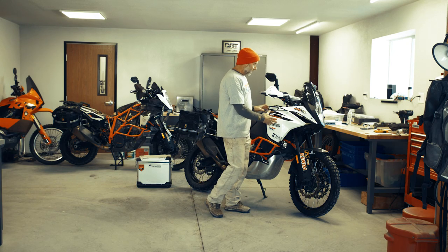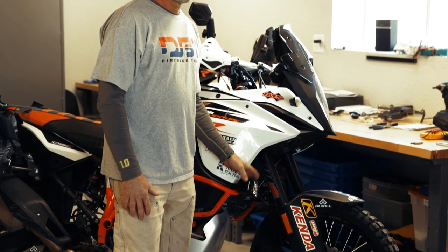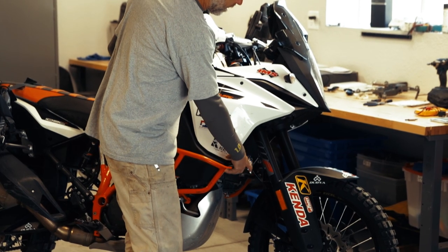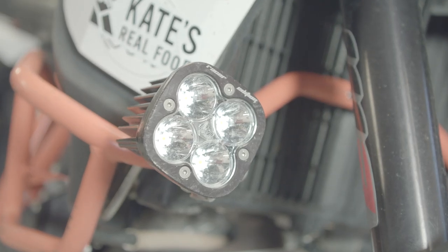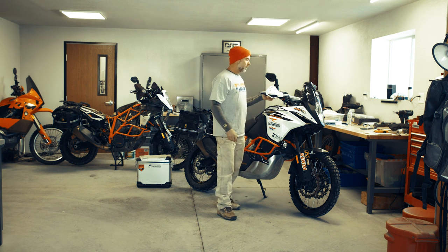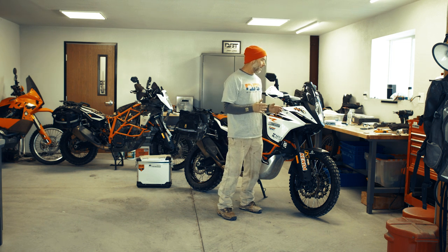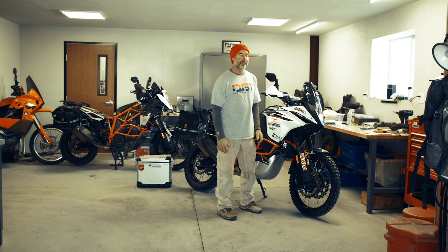Working our way up, I also run Baja Designs lights — these are the Squadron Pros. I have different lenses on the front: one has a diffused reflector and the other is more of a pencilized beam. These are activated through a little button so I can turn them on anytime I want. I run them during the daytime, and at night it makes all the difference in the world just to be able to see what's right out in front of you.